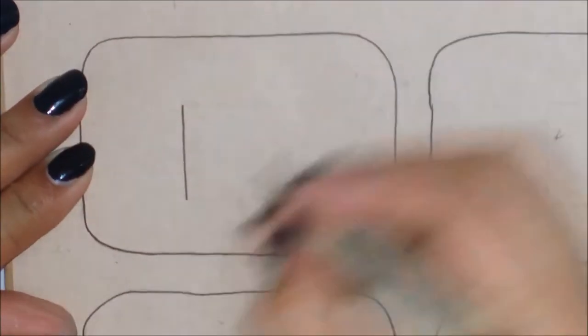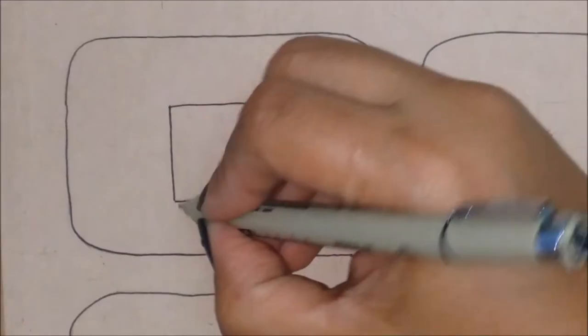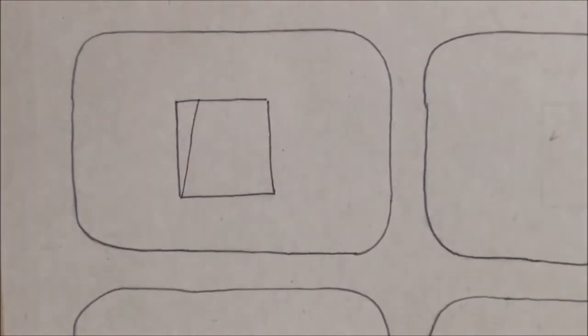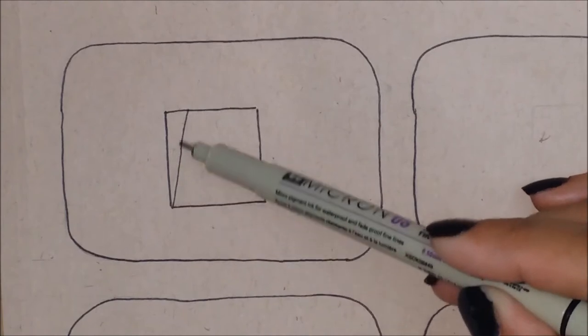To start with this pattern, the first thing we are going to do is draw a square. After we draw the square, we're going to draw a line that's going to start in a corner of the square, just like I'm showing here.